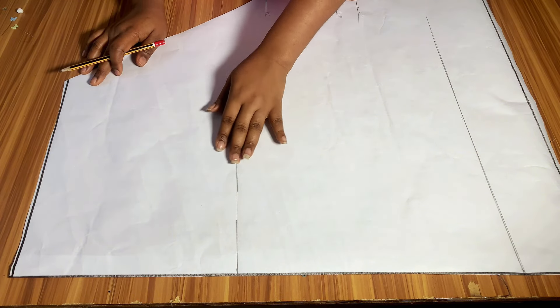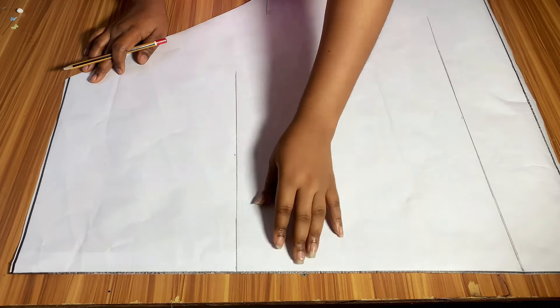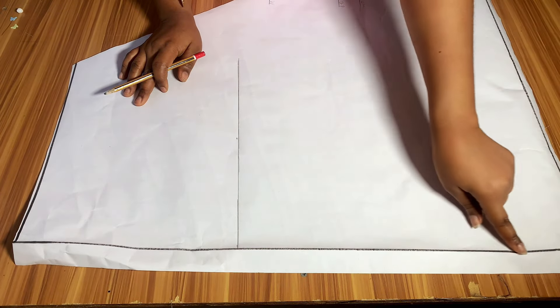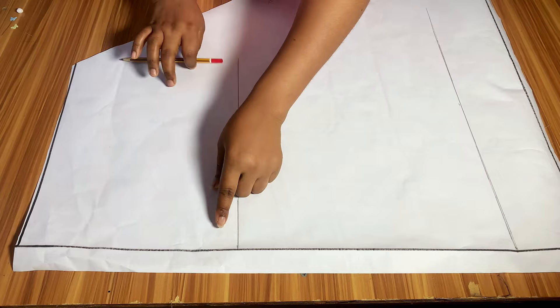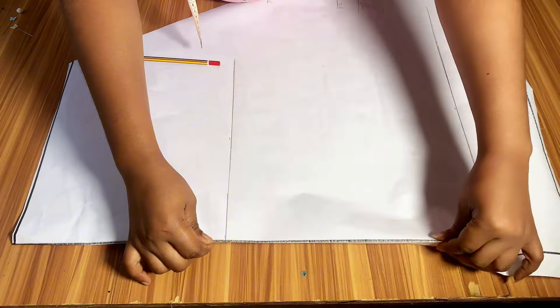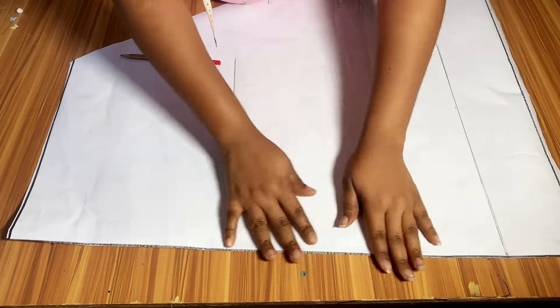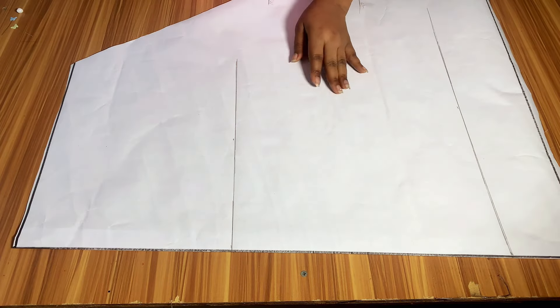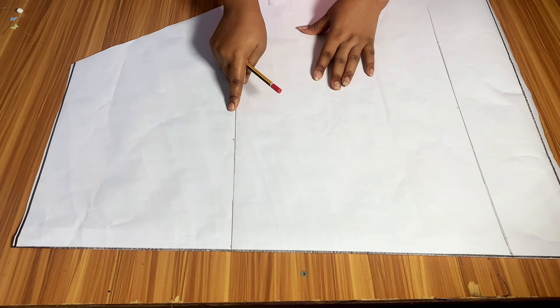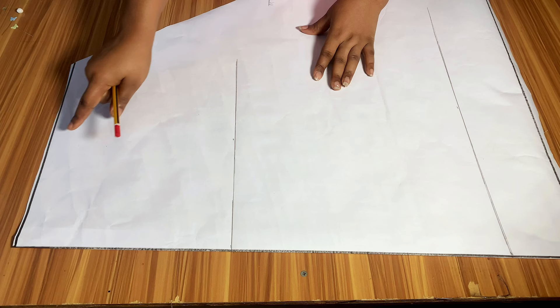I am going to be using my pattern paper to draft the front part and also the back part of this skirt. On my pattern paper, I have gone ahead to mark all the horizontal lines. I went ahead to mark 1.5 inches inward on this side and I marked a straight line across — this part is going to be serving as the zipper allowance. After marking it, I fold it in. Then I mark a straight line across as the waistline, then mark the hip point line. My hip point line is about 10.5 inches from the waist. This measurement is different for everyone — some may be 10 or 9 inches depending on how tall or short you are, so take your own measurements.